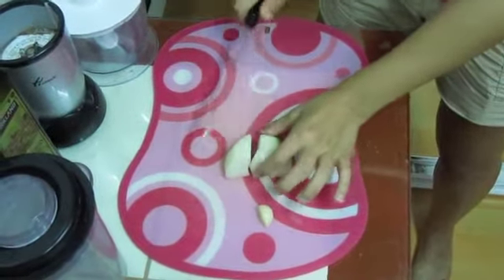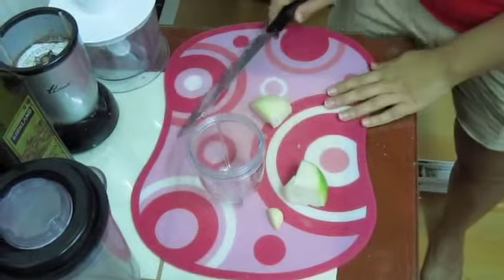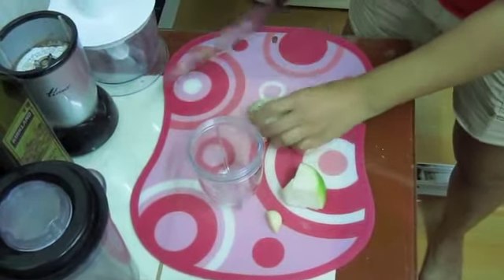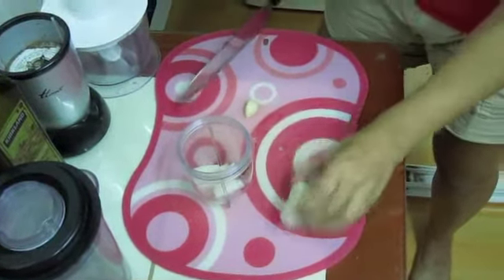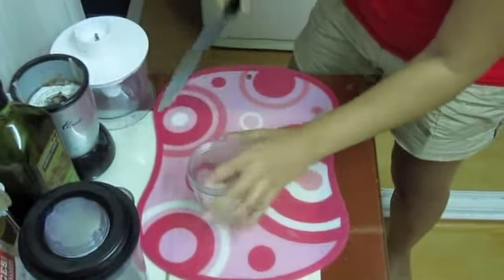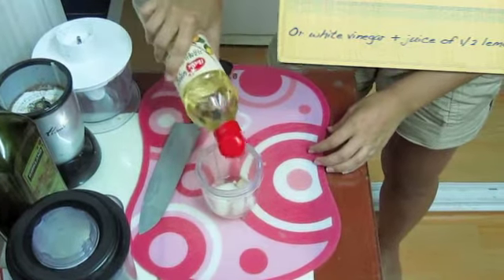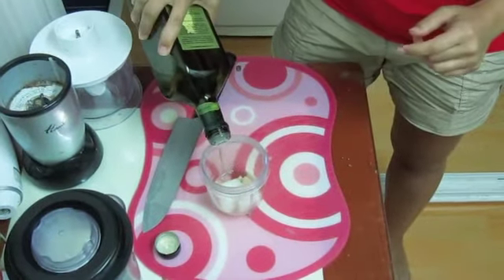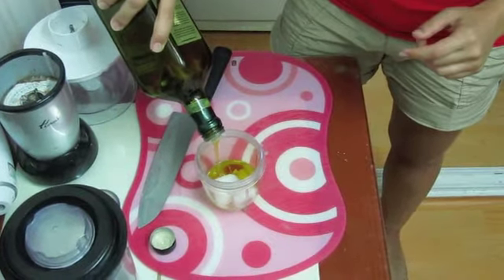Add these ingredients to your blender: about one eighth of an onion, roughly chopped; one clove of garlic, also roughly chopped; about a three second pour of lemon vinegar; and twice as much extra virgin olive oil, so maybe six or seven seconds of a pour.